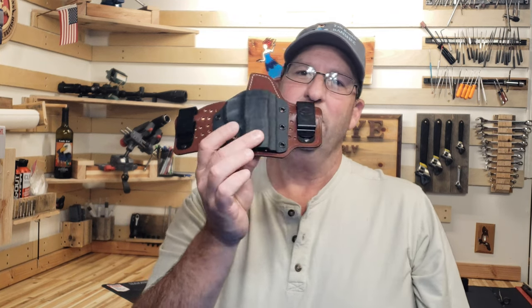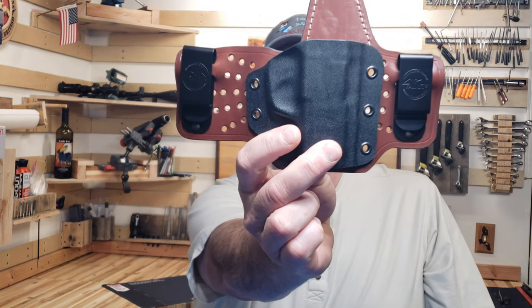Hey everybody, this is Jason from the Rogue Banshee, and thank you for joining me today as we talk about the comfortable hybrid inside the waistband holster from my friends at Valco Holsters.